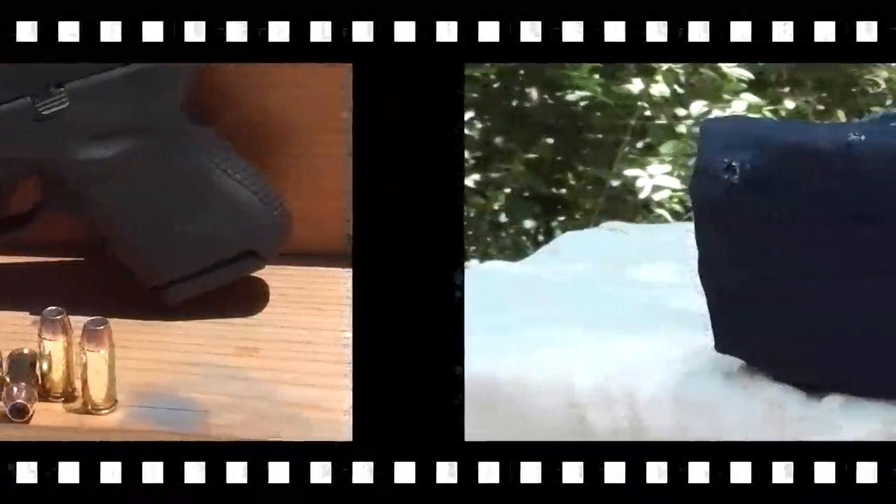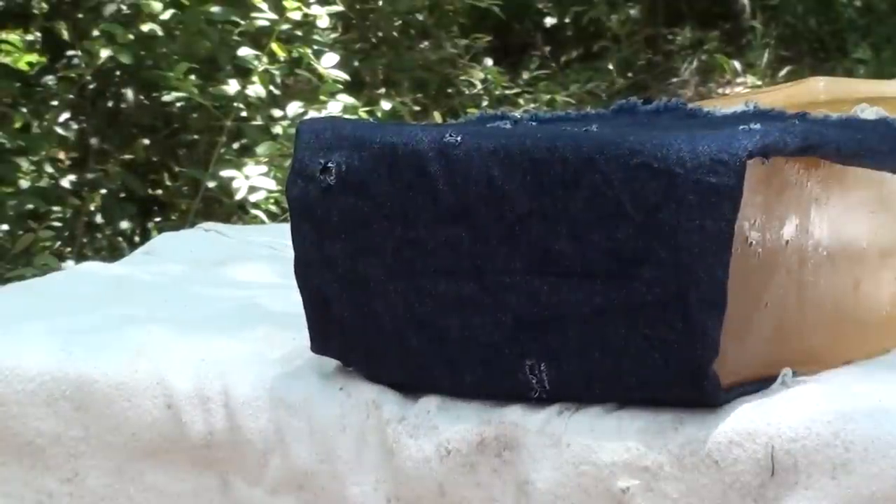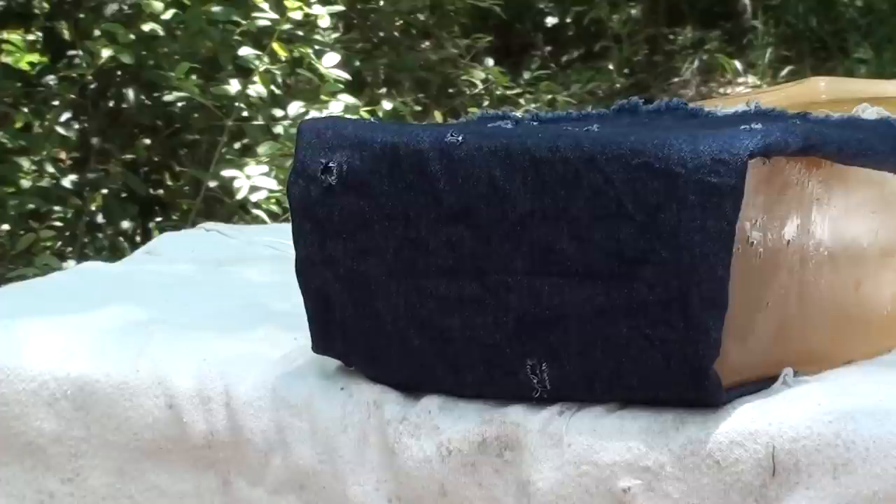Okay guys, here we go with the Core Bond 135 grain, starting off the short barrel 40 test - Glock 27. Let's check it out.